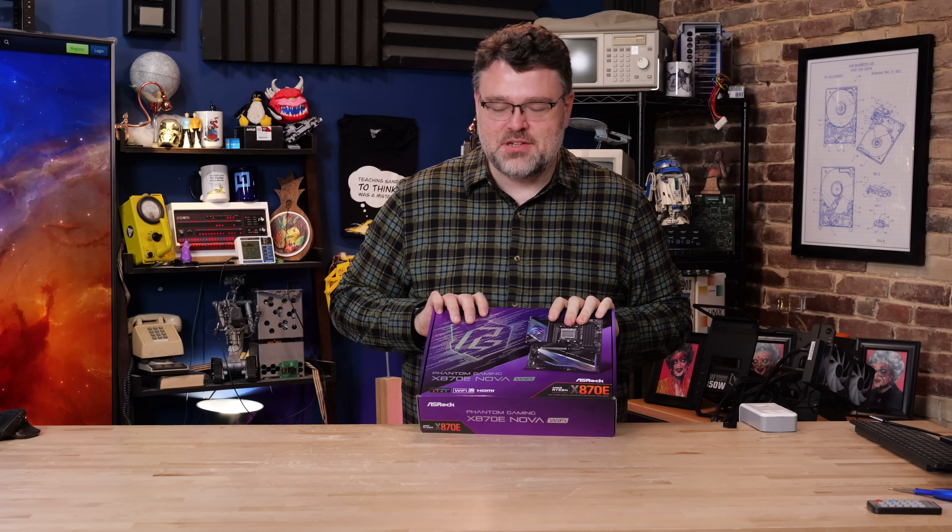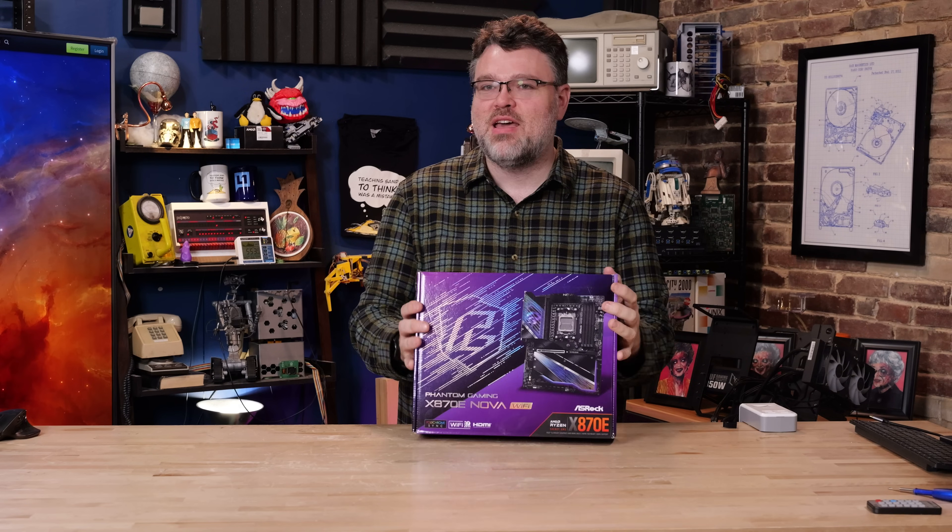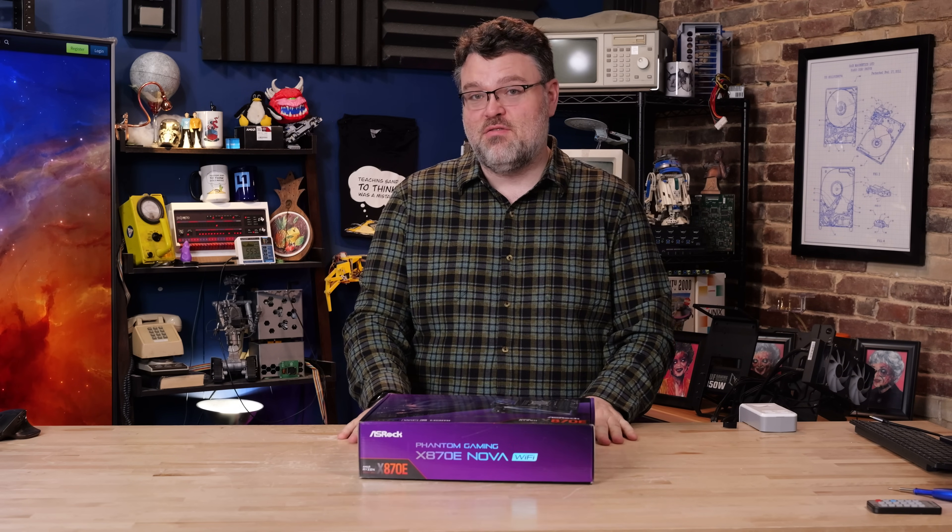I have so many Intel motherboards and no one is interested in watching Intel motherboards, so we're going to do the x870e Nova Wi-Fi Phantom Gaming from ASRock, because everybody's building a 9800 X3D based system right now.